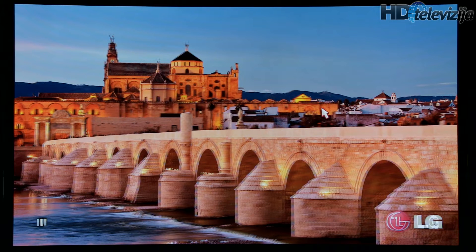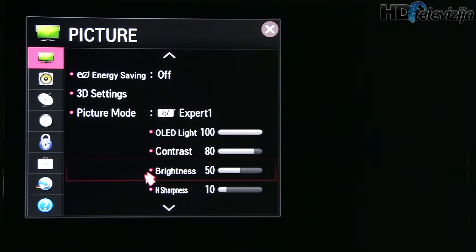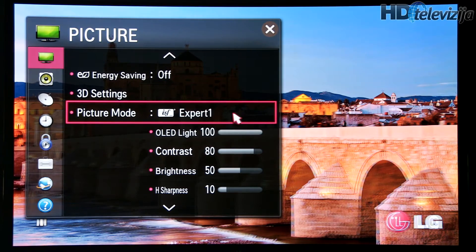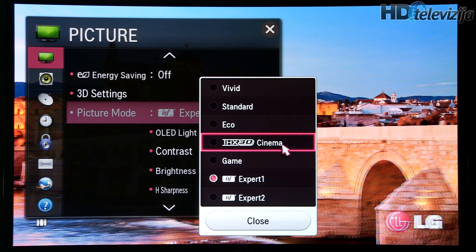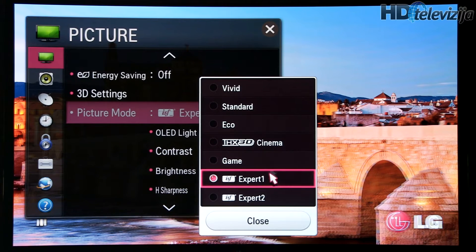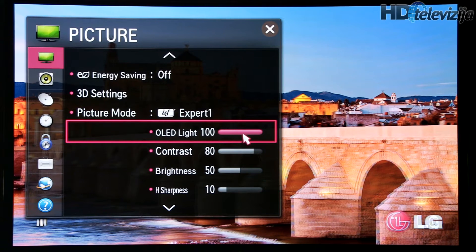Hi, this is Darko from Hade Televisia. In this video I will show you 3D settings after calibration of LG's 55E8980V OLED TV. Let's go to the settings menu. I've selected the Expert 1 ISF certified preset. There's also a THX 3D Cinema preset, but since you cannot modify it, we had to go with Expert 1 or 2 for further adjustments.